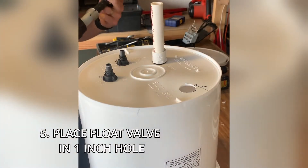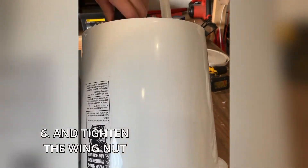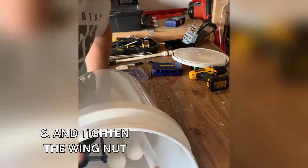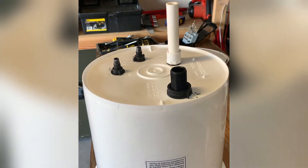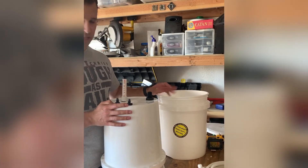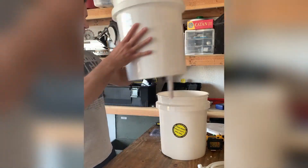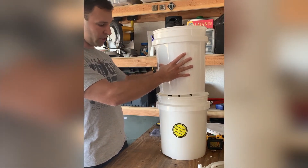Finally, we are going to put our float valve on. Finger tighten that — there you go. Ready to filter water. Now what we need to do is prepare the clean water reservoir that the water is going to drip into and fill up with fresh drinking water.